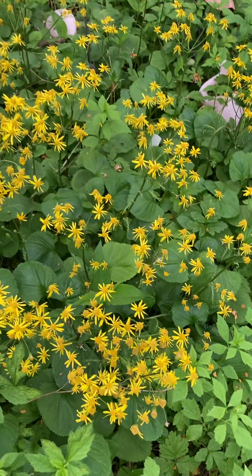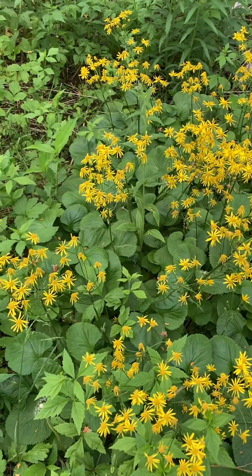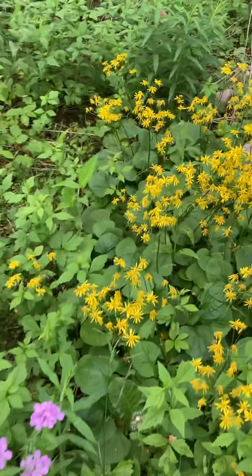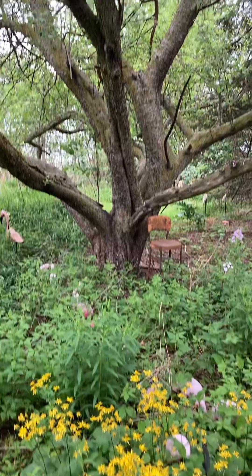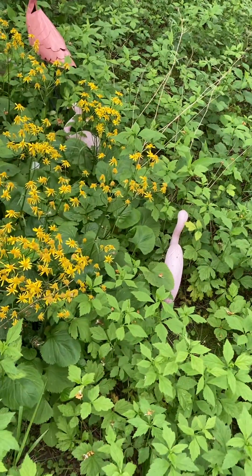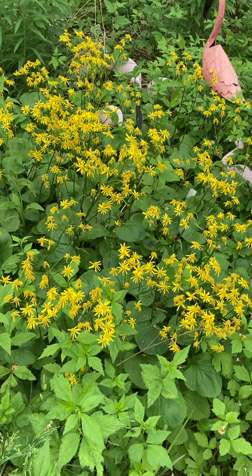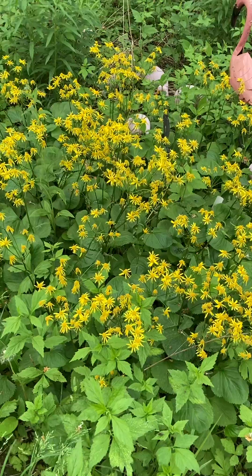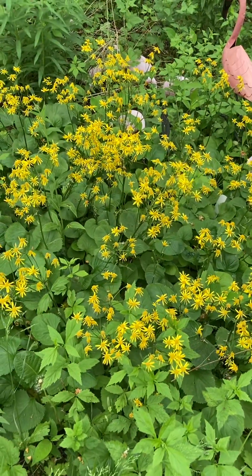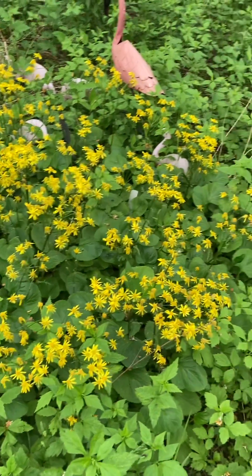In my zone 6 garden, this started blooming at the end of April, and here we are on May 23rd. This makes a nice ground cover — as you can see, it's covering an area under my apple tree surrounded by flamingos. It does prefer full sun to part shade, and it does love moisture, which is why I put it in more shade. I know my gardens tend to dry out in full sun, so I've got it in a shadier location, but this area is also pretty damp in the spring.